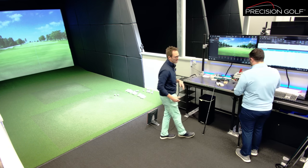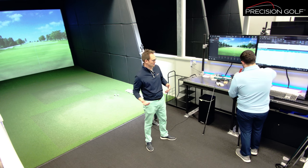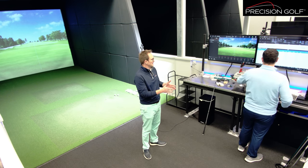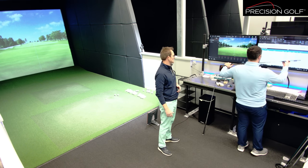Traditionally the viewpoints on flex have been very much that too soft goes left, too stiff goes right. Historically most people probably still believe that — you'd use a softer shaft to get the toe whipping through and correct a slice, and you'd use a stiffer shaft to stop the toe coming through, hold on to the face, and keep it anti-left.